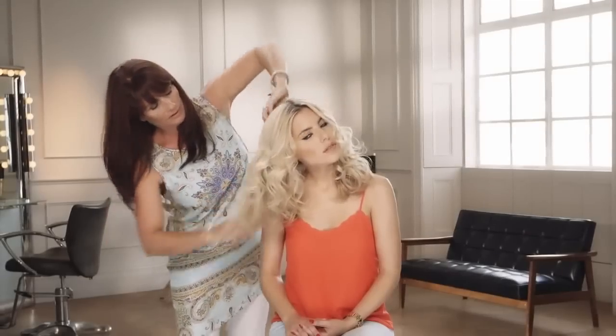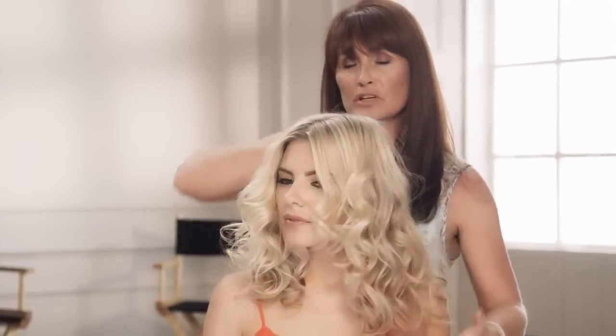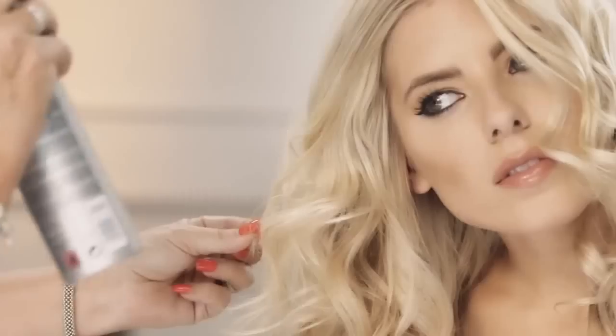Now you've finished the curl, you can do loads with it. What we want to show you is how to just take this and mess it up — rake with your fingers, literally, and then just shake it into position. Your hair is perfect for a spray wax as well — that would really give it some substance. Something light, because you don't want anything that's really sticky.